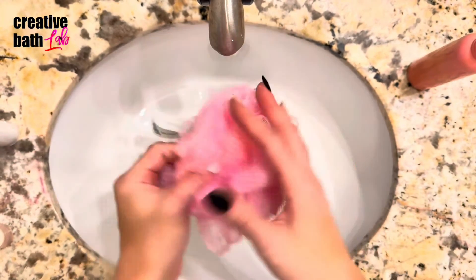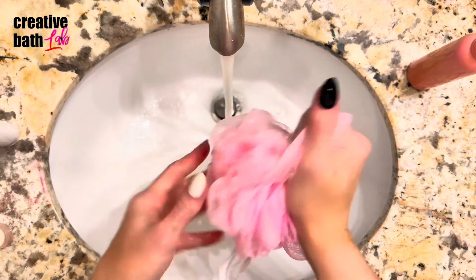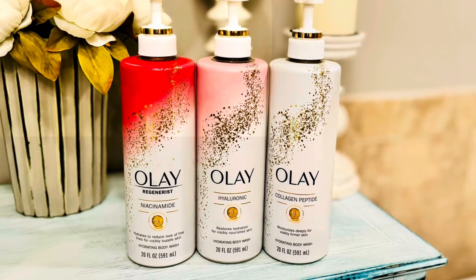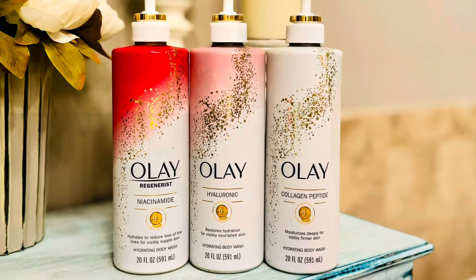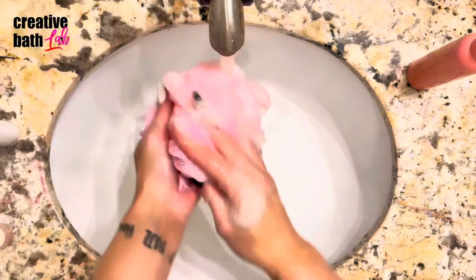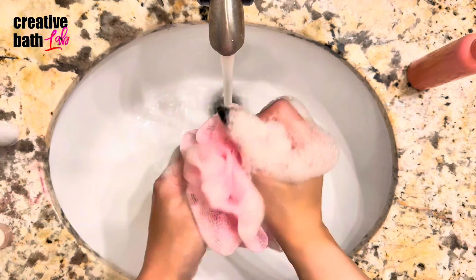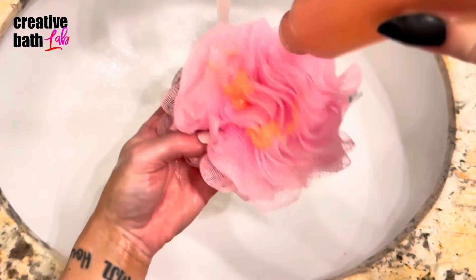The inspiration for this project — aside from me having a surplus of bar soap and trying to use it — was this body wash a friend left at my house a few weeks ago. It's a thick, creamy body wash that produces tons of suds and lather, and they smell amazing, especially the red one. I was so impressed that I bought the other ones the next day.